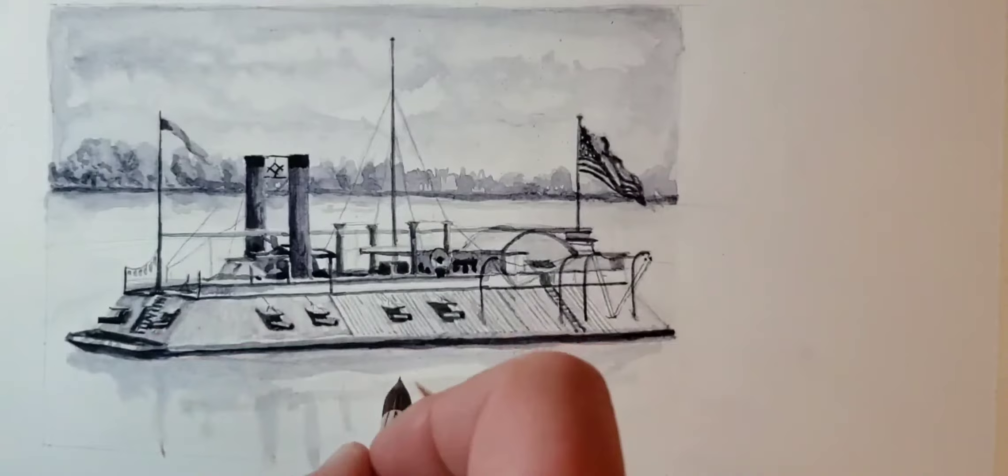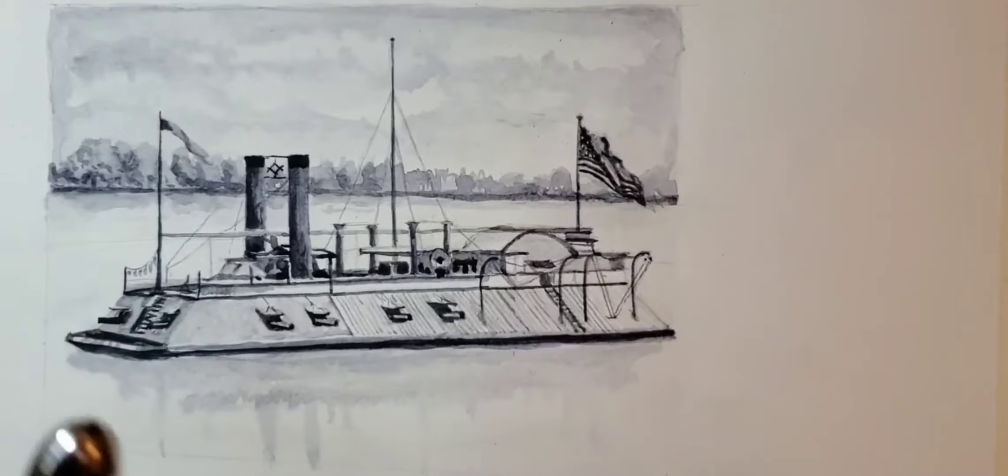Here you see me laying in the reflection. I messed with it a few times and ended up making it a little bit darker, trying to get some waves in there.